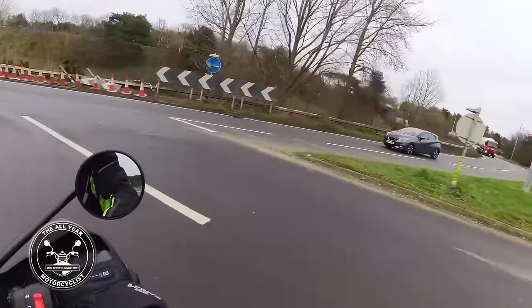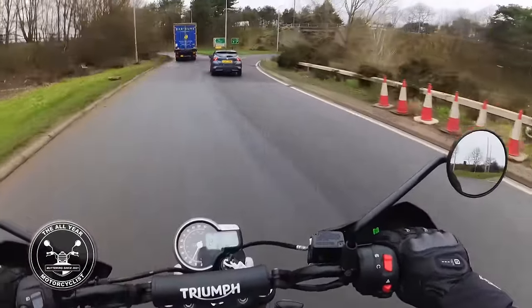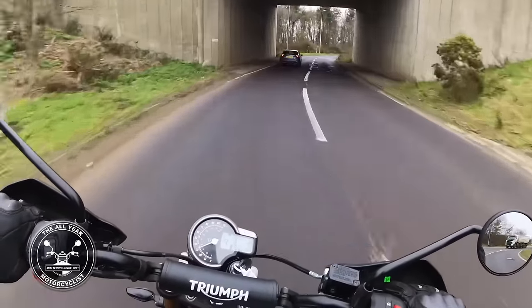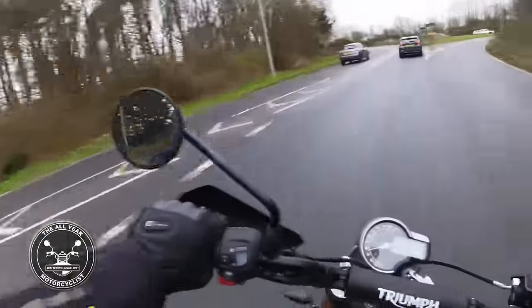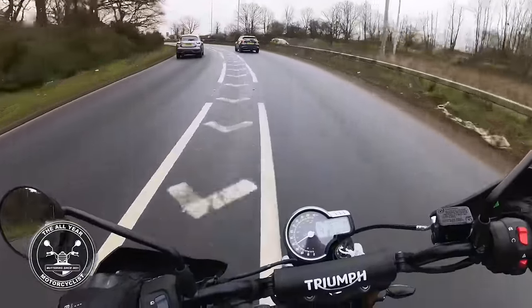The balance is dead easy with these big wide bars and it being so light - it's absolutely a doddle at slow speeds. I reckon if I had one of these I would definitely go off-road on it, because it is light enough for me to pick up.